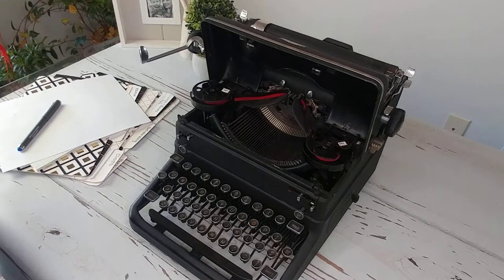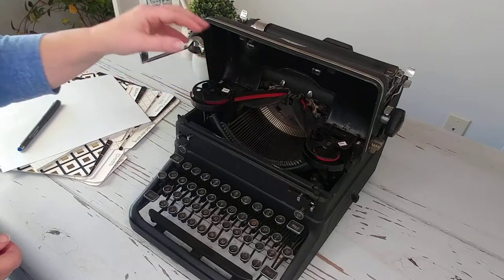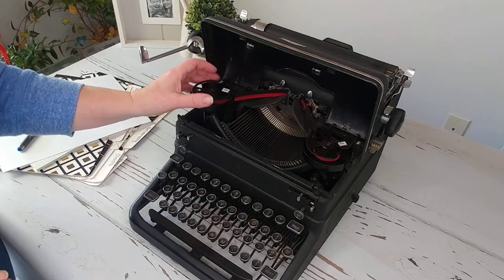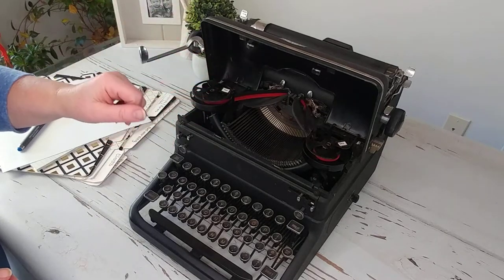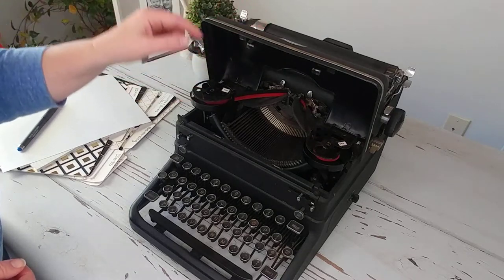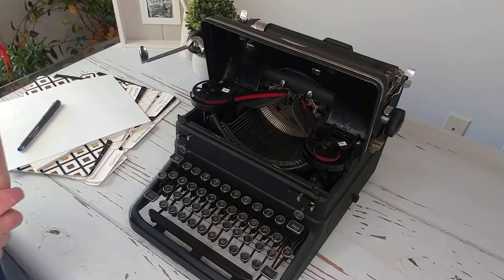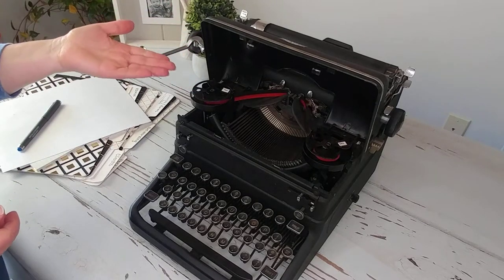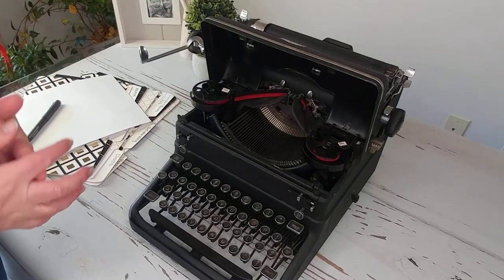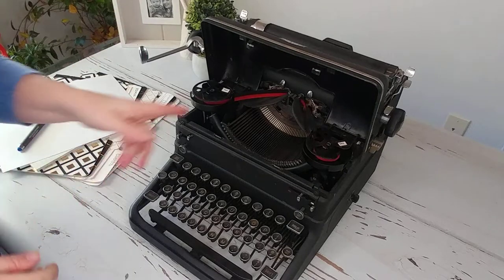You'll see that the original spools are in this particular typewriter. If you want new ribbon, these look bigger than a universal ribbon — a universal ribbon has a two-inch spool on it and these look just a little bit bigger. So you're probably going to want to hand-wind fresh ribbon on the original spools, which we have done for this typewriter. If you need us to hand-wind one of your metal spools, please send it to us — we do it for $6.95 and then we'll ship it back to you.